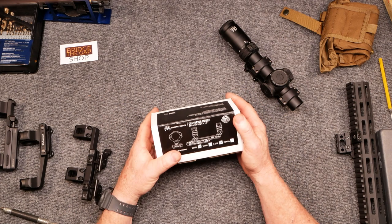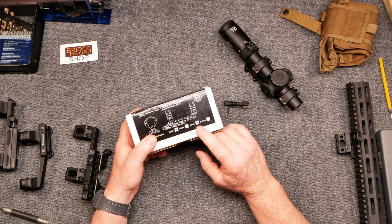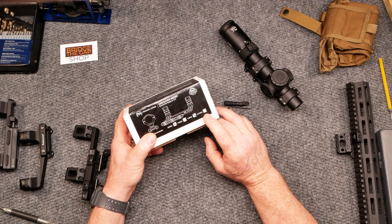All right, so here's the box. You can get this guy in a 30 millimeter, 34 millimeter, and zero MOA, and I'm assuming — though I haven't found it on their website — that you can also get it in a 20 MOA.